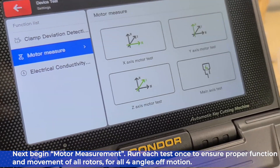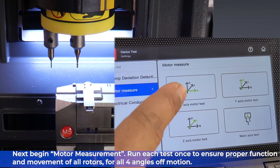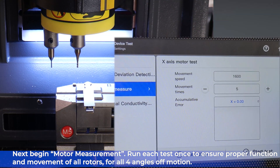Next, begin Motor Measurement. Run each test once to ensure proper function and movement of all rotors for all four angles of motion.